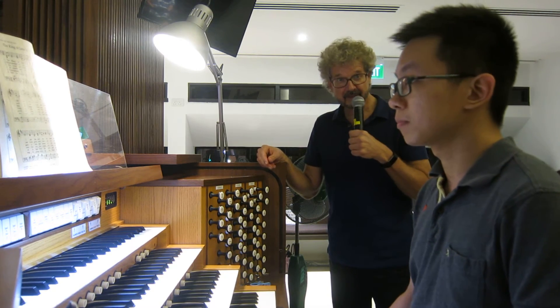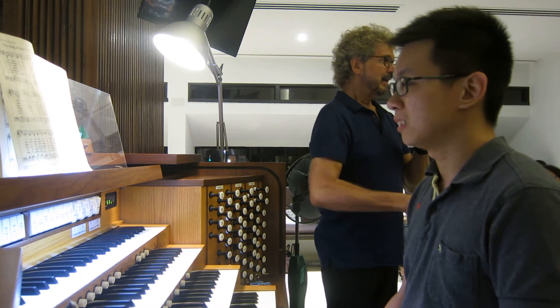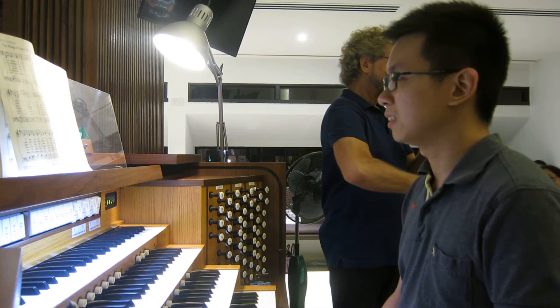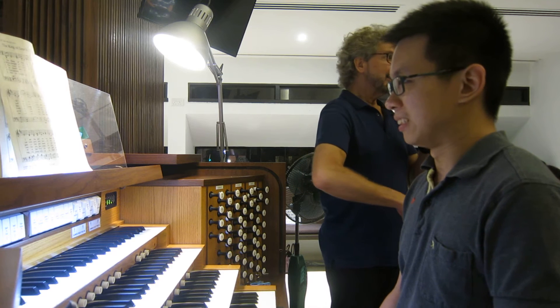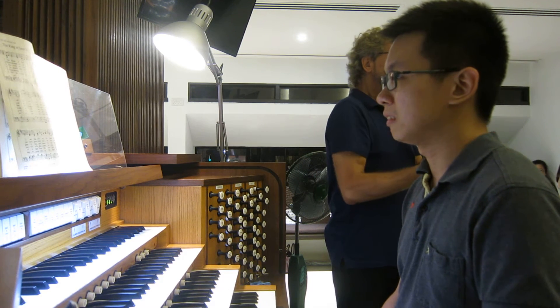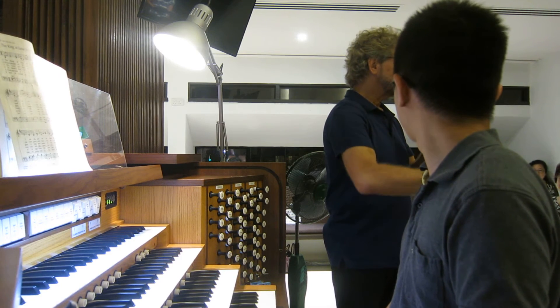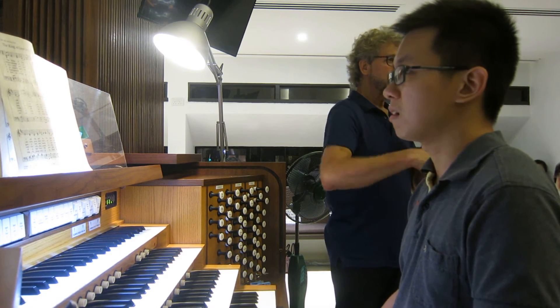Yeah, much better. Now, what he was doing the first time — even when he wasn't playing the pedals — he was holding his feet locked up in the air. As soon as we do that, this is not just for him but for everybody: if that part of our body is tense, we lose our fluid motion in our arms and in our hands.